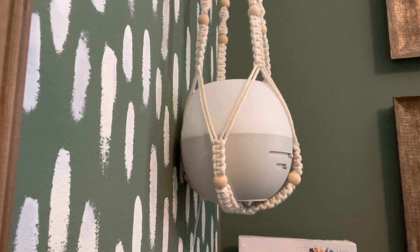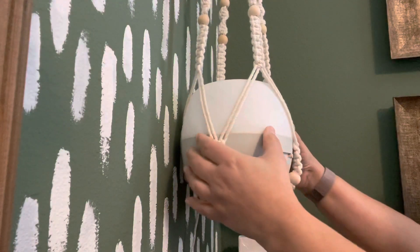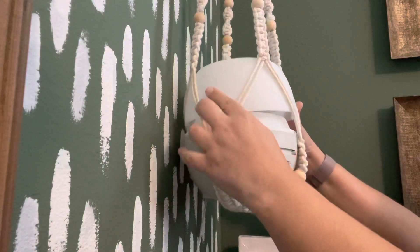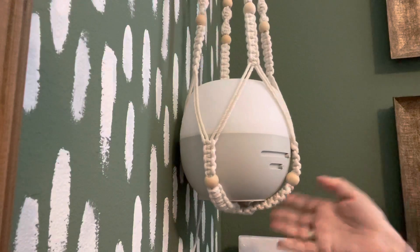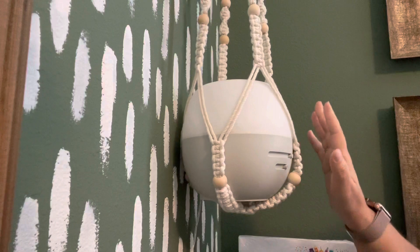I wanted to show you the difference between this one and the premium diffuser — there's quite a big difference. This one does not have the option to change the shades. This lid is simply the lid for this diffuser. We do offer two different styles of this diffuser.